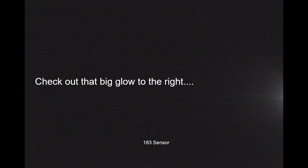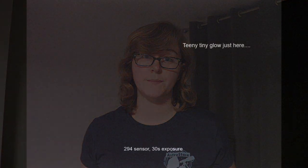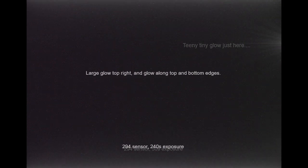I'll show you — this is a frame from a 183C camera, and this is a frame from a 294 camera. The first image is taken with 30 second exposure darks and the second one was 240 seconds worth of darks. You can see that the longer the exposure, the glow grows.